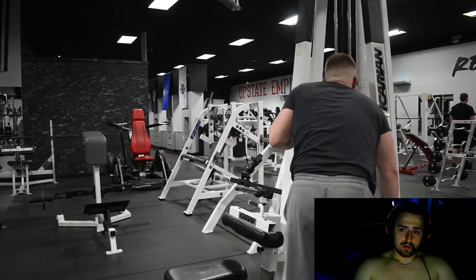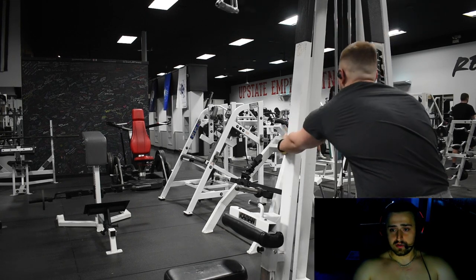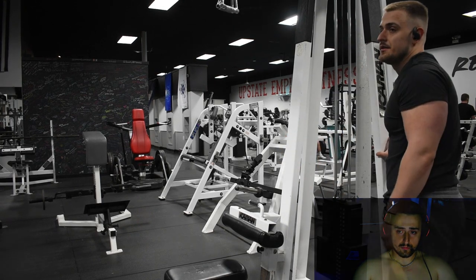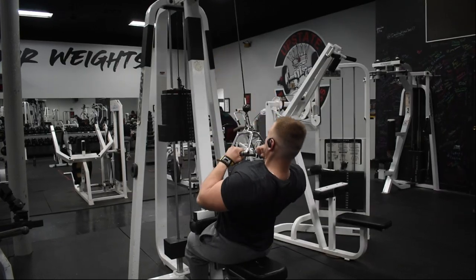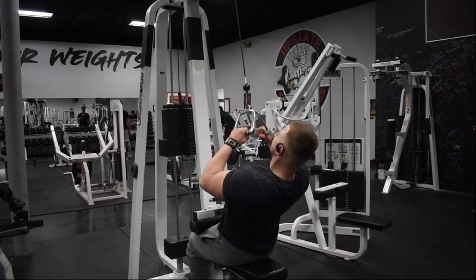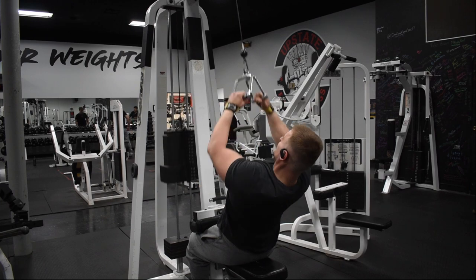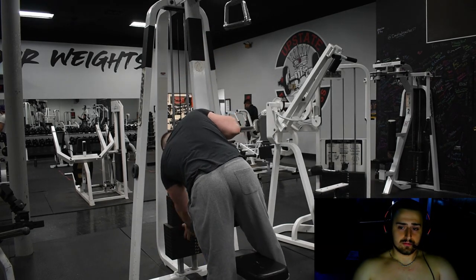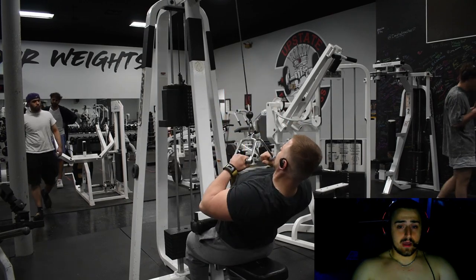This is important right here — stretching in the middle of your sets. You want to stretch right after your set, before your set, it really helps with growth and getting more blood into the muscle while you're working out. Right here doing a quick little drop set, just one. You're not going to get many reps — six reps at the most.